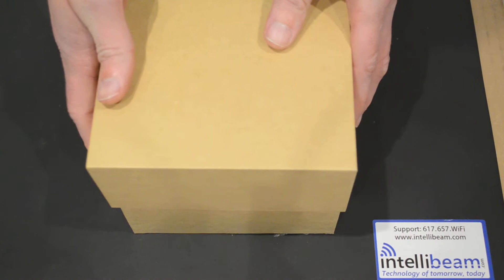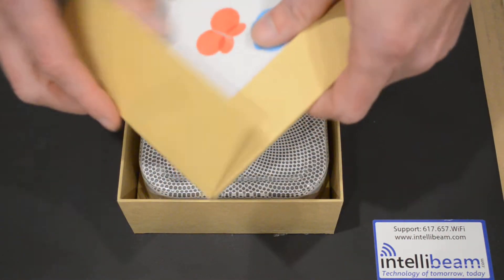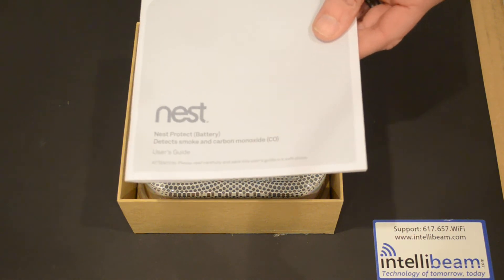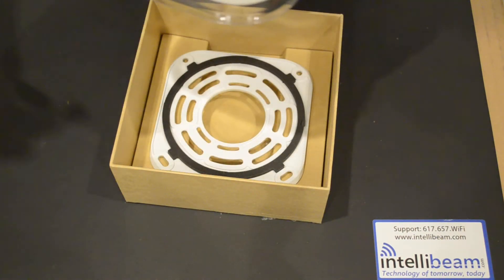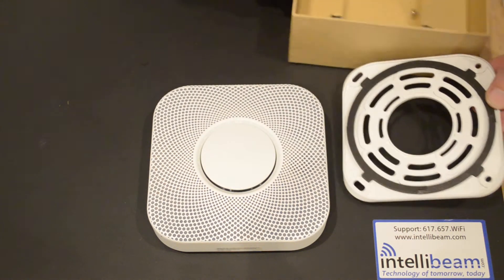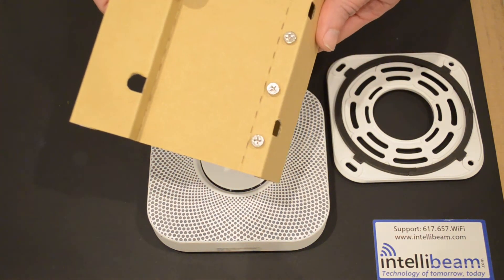Let's go ahead and get it open. Inside we have a welcome home guide, a bunch of warning decals, and the Nest Protect user's guide. Here we have the device itself with a battery pull tab. Inside the box we also have the sealing plate and lastly the four mounting screws.